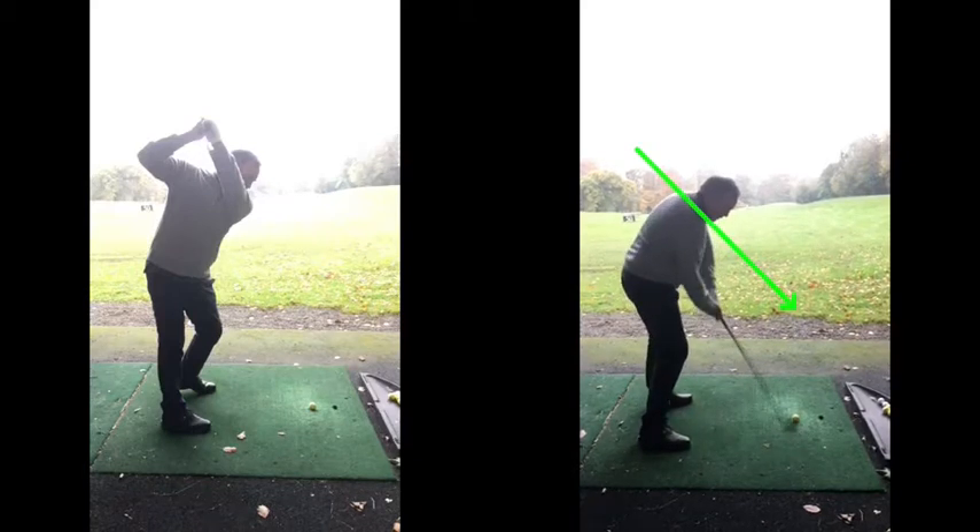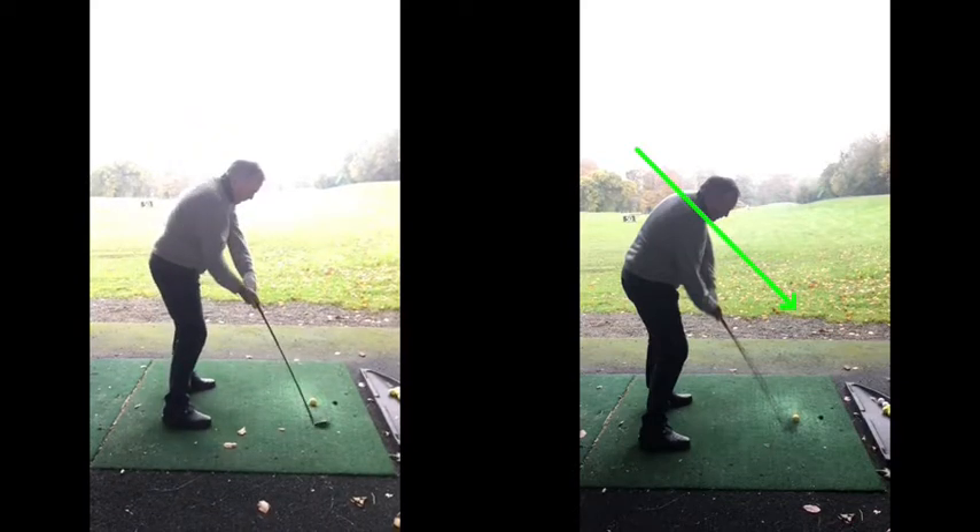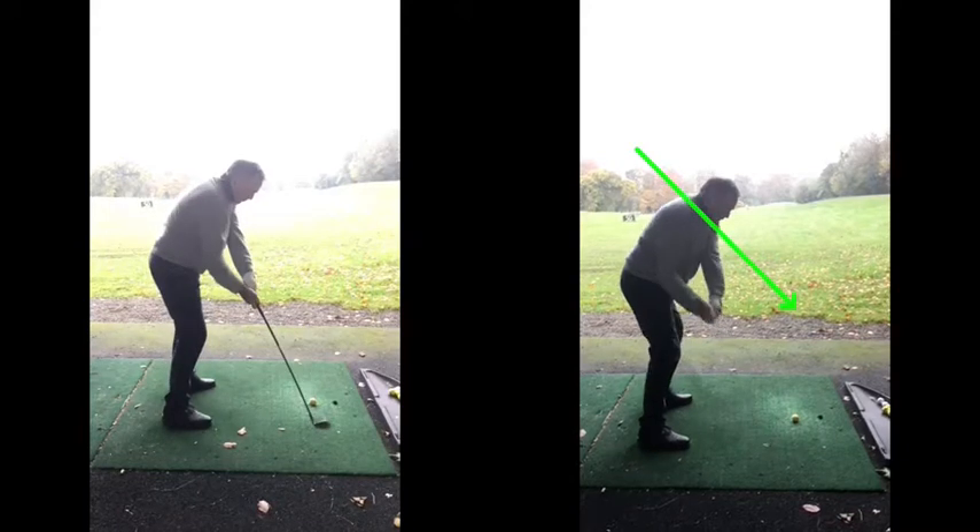Yeah, a little bit more than you're used to, which is why you toed it a little bit. But compare that to where this club came from out here — it's a different angle into that golf ball. Very, very steep, whereas this one is nice and shallow. And this is why, although you toed it a little bit, this one actually went a bit this way, whereas some of your good shots were just going off to the right.